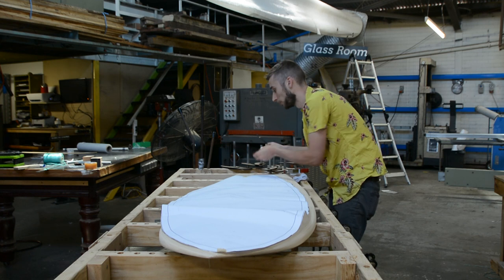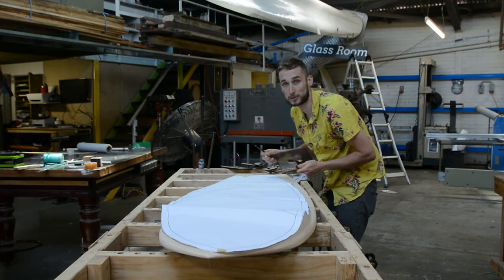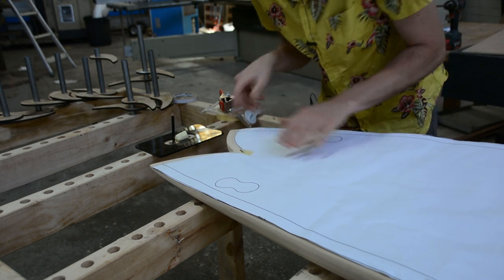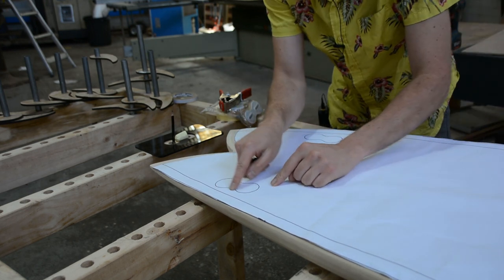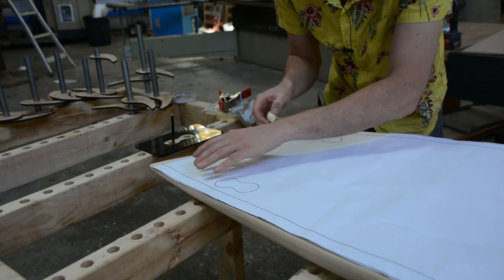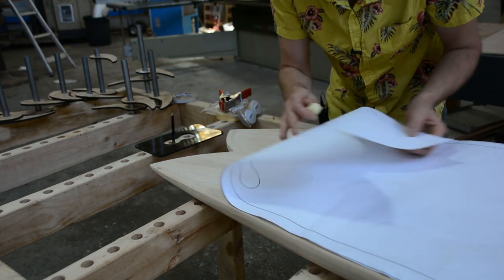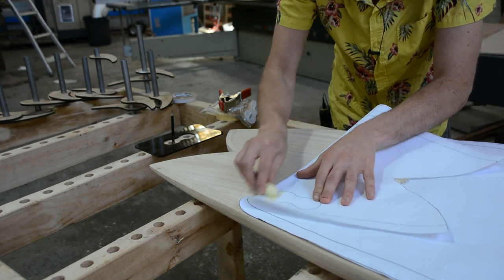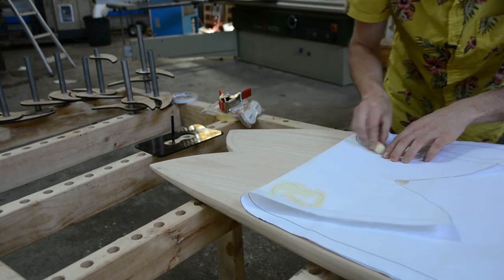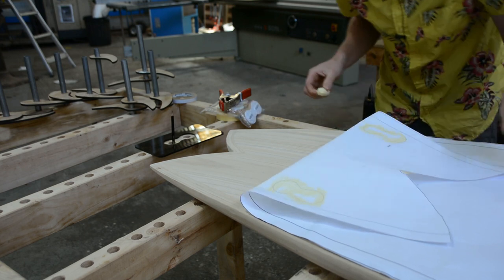The paper template combined with our install jigs make this task super easy. All you need to do is lay your template over your board and line it up nicely, then transfer these outlines onto the board itself. You could use graphite paper underneath and trace the outline, but what we use is coloring the outline on the underside of the paper with some chalk, then trace through the outline, and that gives us a clear indication of where it needs to be.